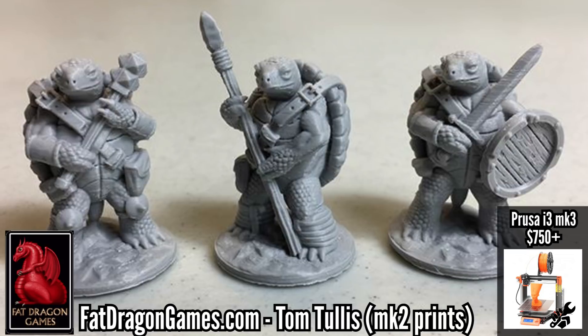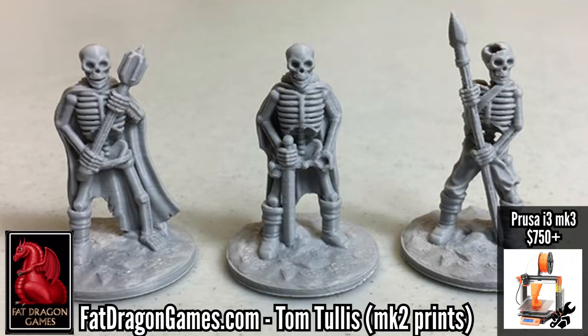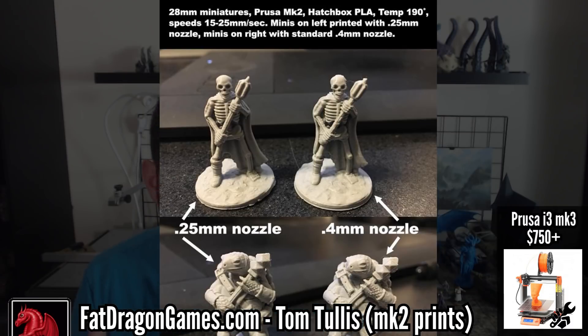One more mention is the Prusa — I can't go through this video without mentioning it, even though every model, both the kit and the assembled one, is more than $600. The kit is $750 for the i3, which is the newest model, and $1,000 for an assembled unit. It's almost the case that all of the good affordable printers are clones of the Prusa model, with features that none of the printers in this video have. The only reason it didn't make the cut is because it's above that $600 price mark.